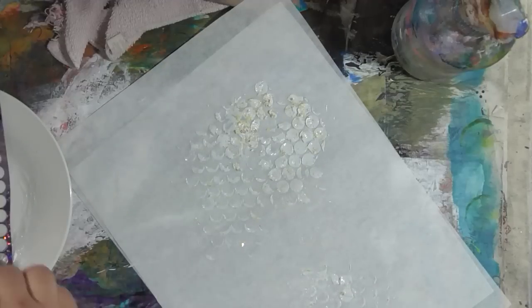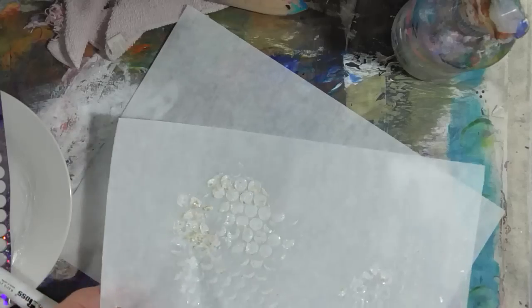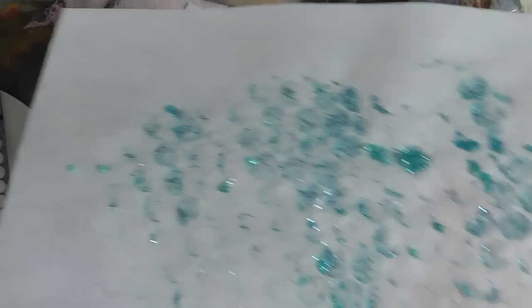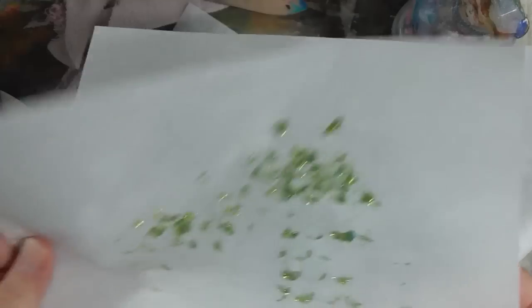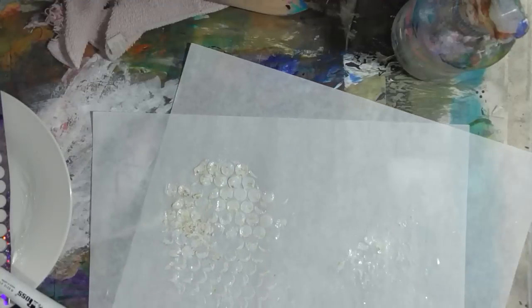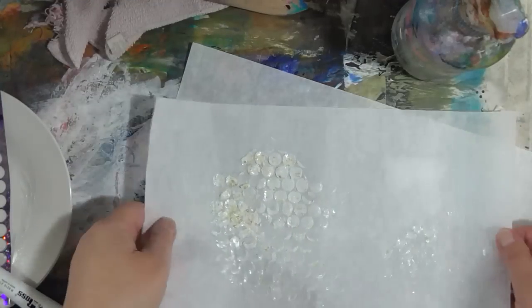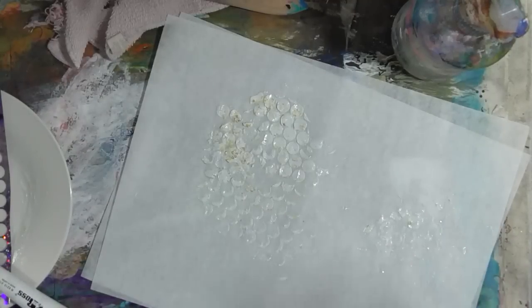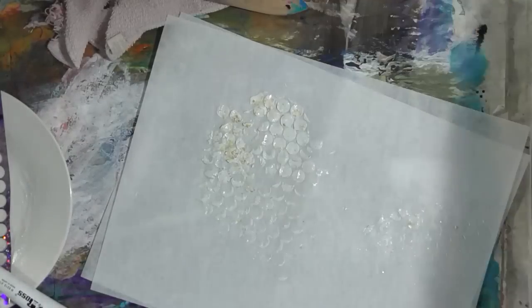When that dries it's going to be a yellow and gold version of this green and blue one. It's a really great idea to use in your mixed media. Now I have not only a jar of this to use on future projects, but I'm going to have a little piece of deli paper with some already on it. So cool — I hope it gives you some ideas of what you can do with stuff you've already got in your stash to make a new kind of texture product.